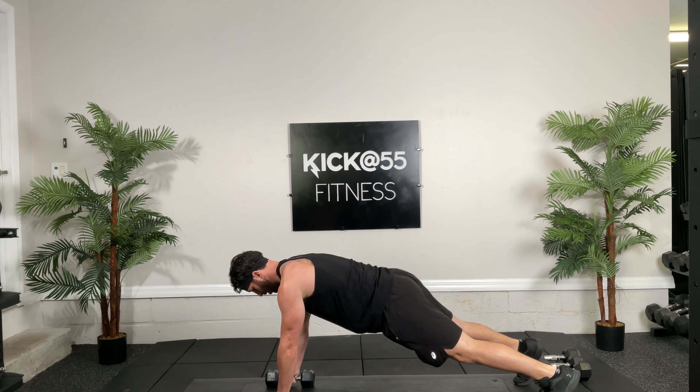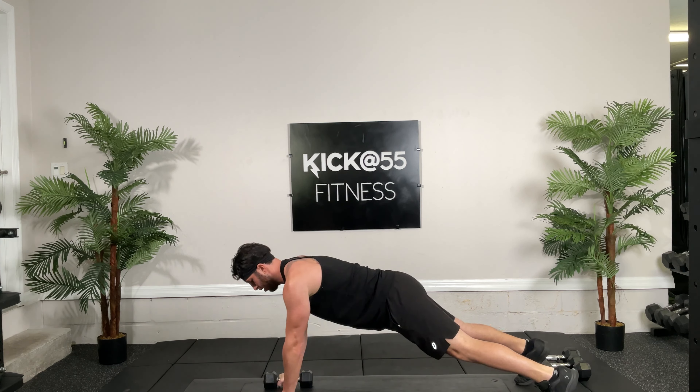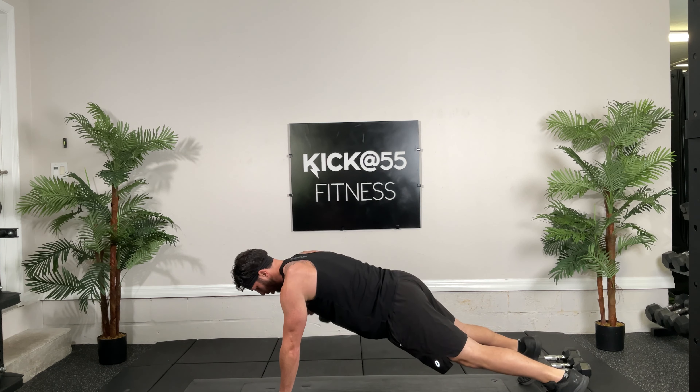All right guys, so we're going to switch it up on you a little bit in our total body. We're going to do 9 exercises for 30 seconds straight. We're going to start with reverse flies, 30 seconds, ready, and go. So let's talk about them: while we're doing reverse flies, you want hinging at the hip, back straight, and you want to be working against gravity.